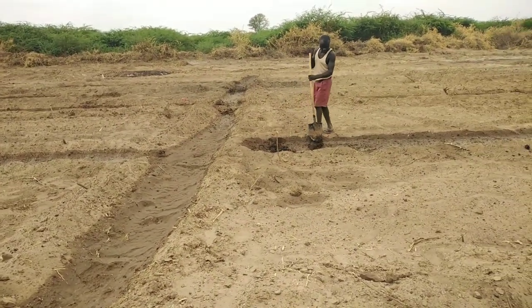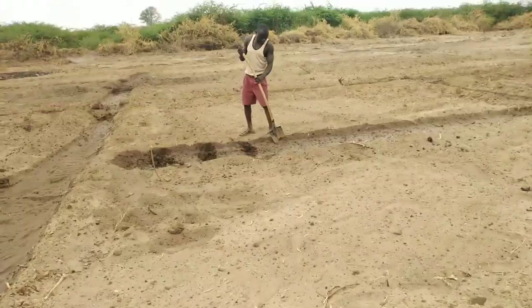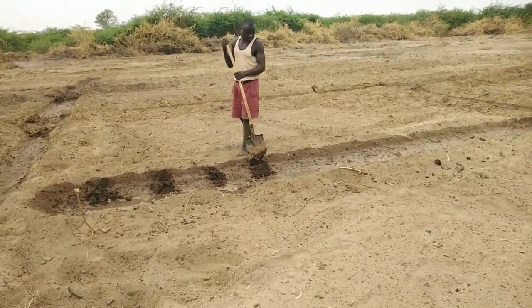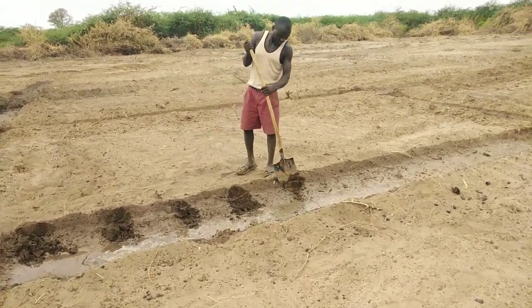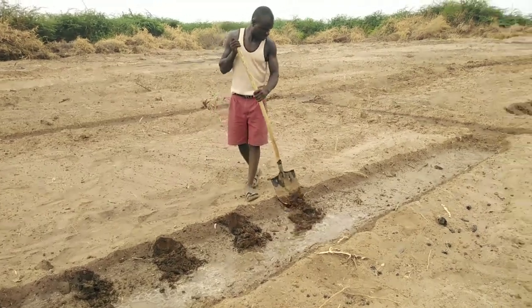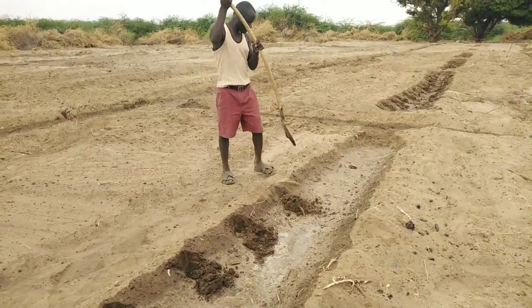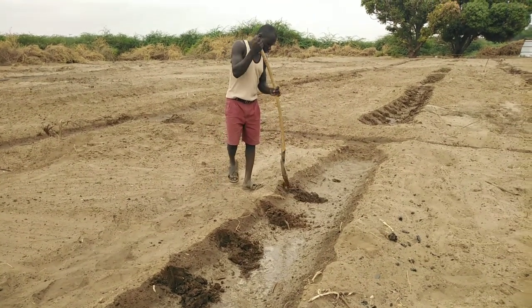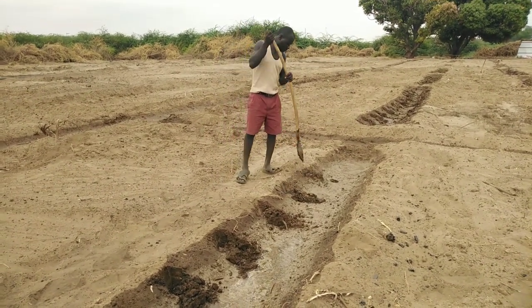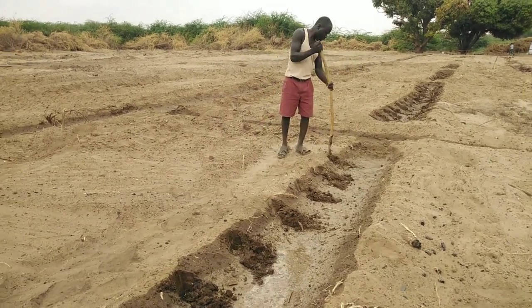After irrigation we went to the next step: making holes. The soil is very soft, as you can see, so it's very easy to make holes — you can even use your hand. Remember the spacing: because the bed is three meters wide, we are planting at a spacing of 40 centimeters from one hole to the other.